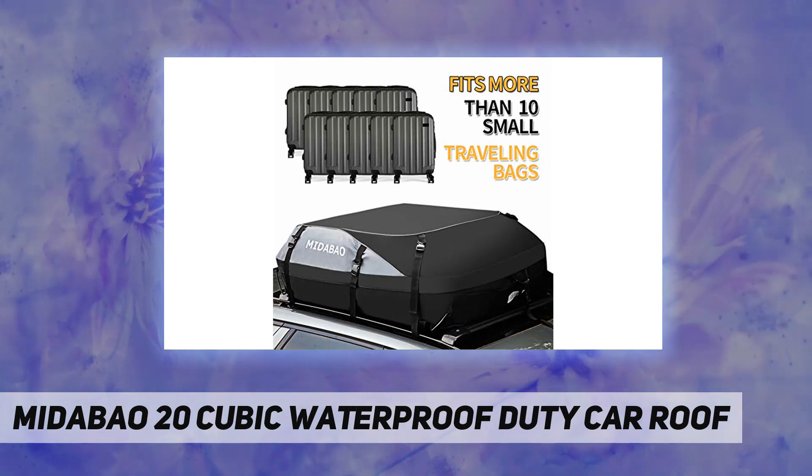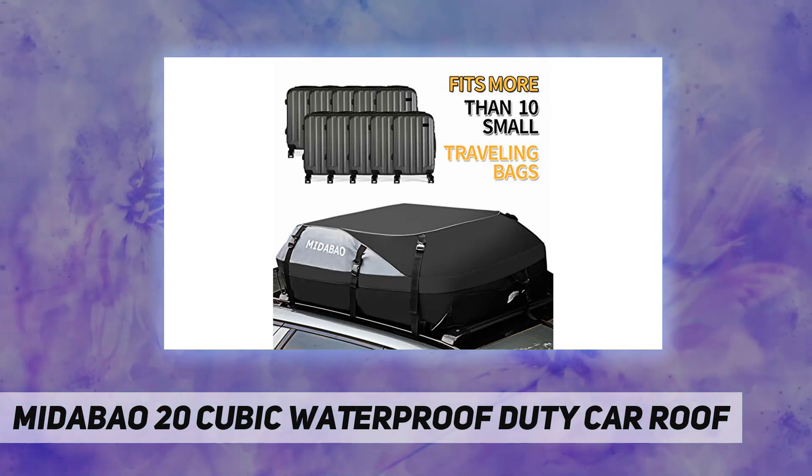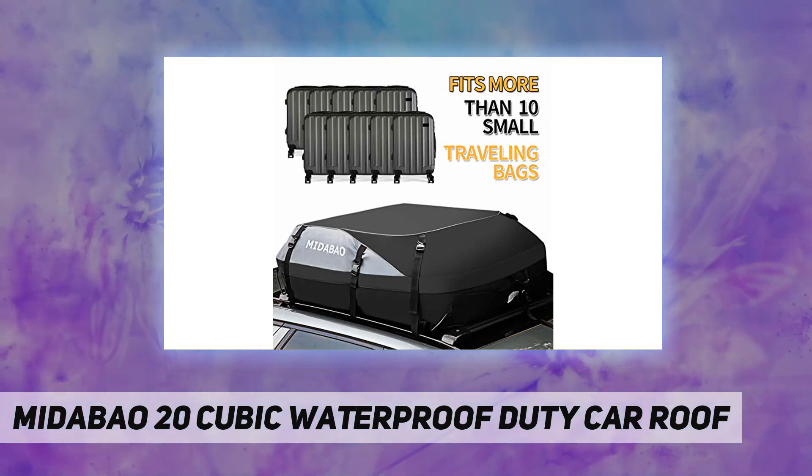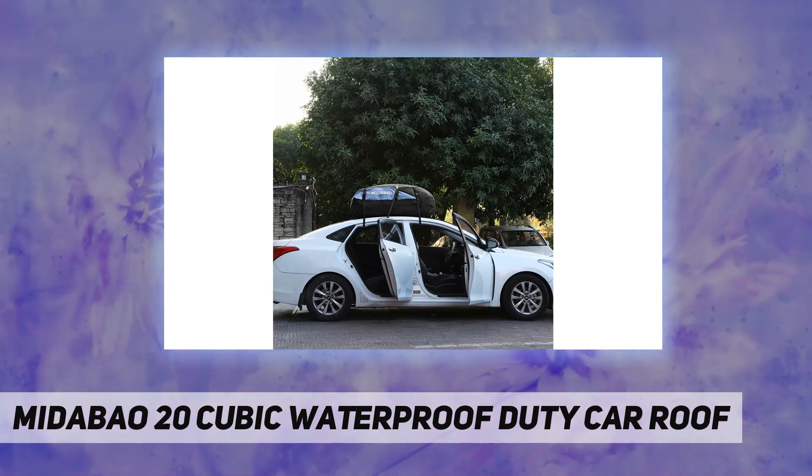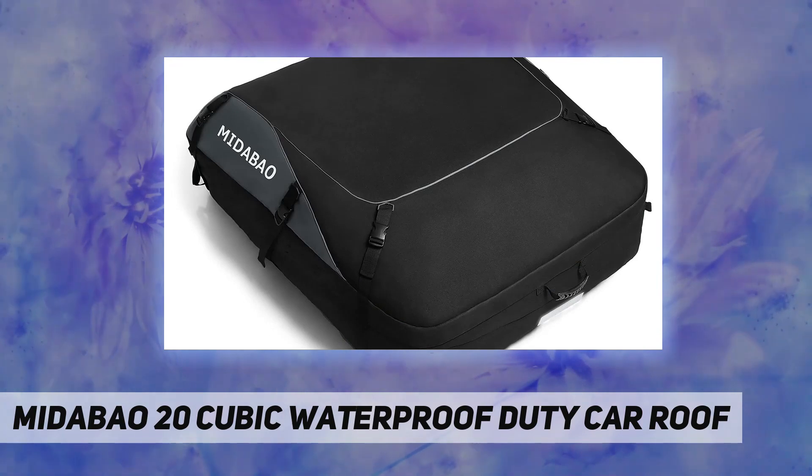Easy mounting and storage design: designed with six short tie straps and two long straps, making it easy to attach in only a matter of minutes. Our carrier is purely malleable, and more simple to store than carriers with stiff inner lining.